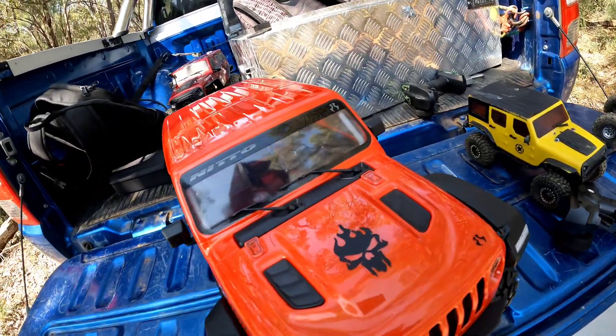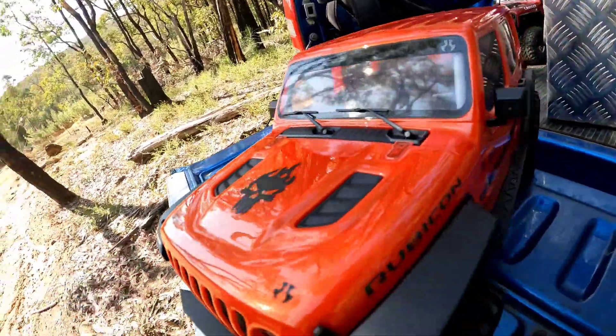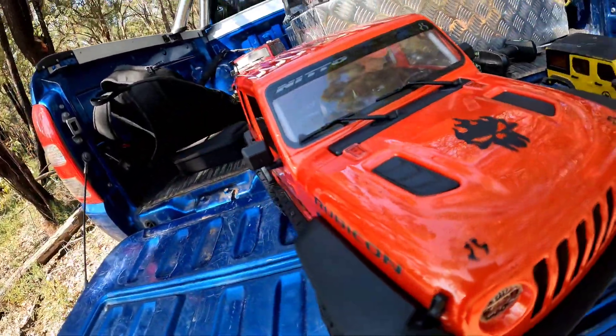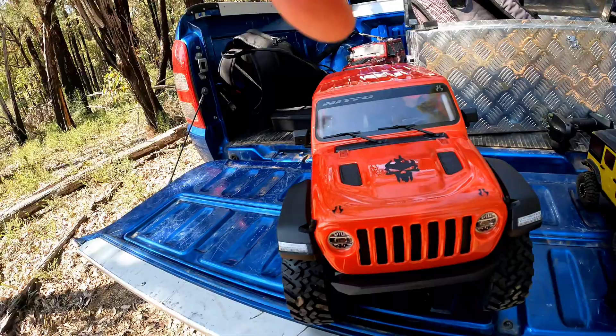Welcome back to KSRC. Today I've got the Axial SCX10 Jeep. I've done nothing to it — completely stock. I have removed the dig servo and added the DX5 Rugged, but other than that she's all stock, ready to have her first sort of crawl. We'll have some fun and see how she goes.